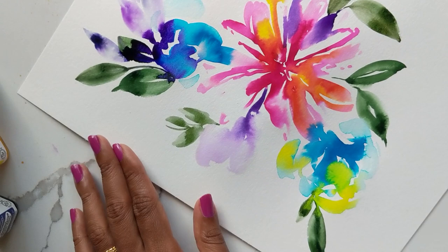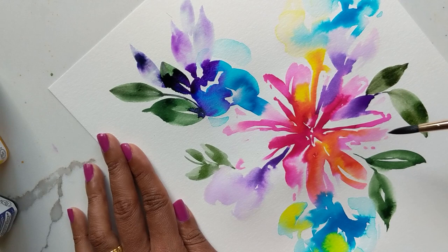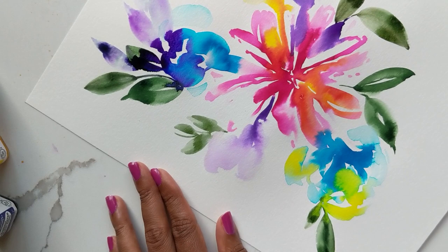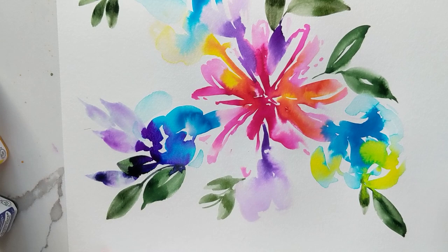I'm realizing I probably didn't even need green — I could just make leaves using the colors already on there and do these light versions of leaves, because it's a very abstract painting at this point. That's all I can say, guys — I'm really loving this and I cannot wait to incorporate it into some of the videos I put out for you. Stay tuned for that, thanks so much for watching, bye!